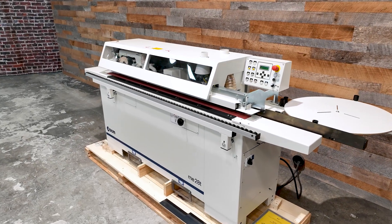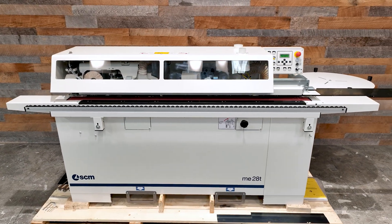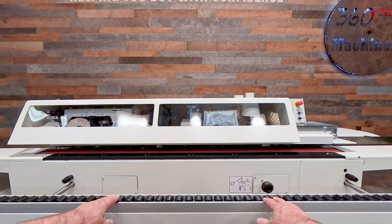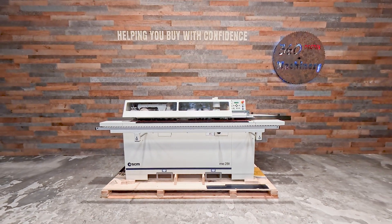The work table height sits right at 904mm or 35.5 inches. The front material support is adjustable and adds 260mm to the depth of the machine when fully extended forward.